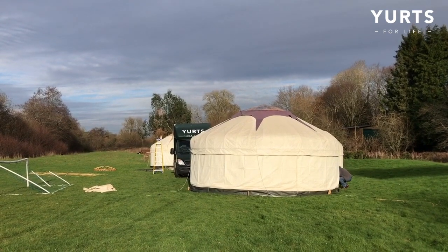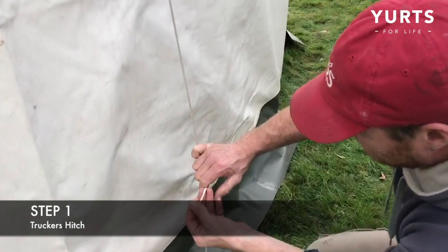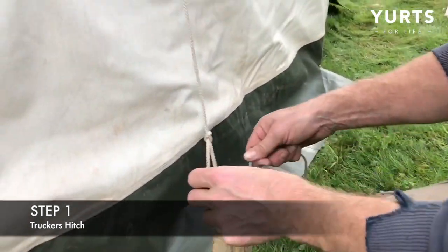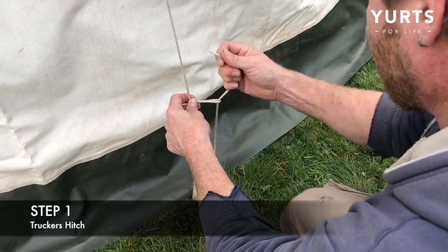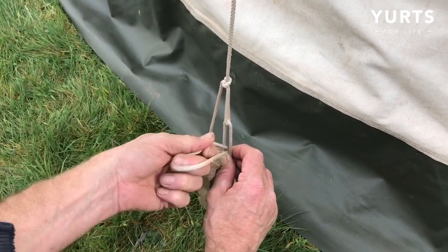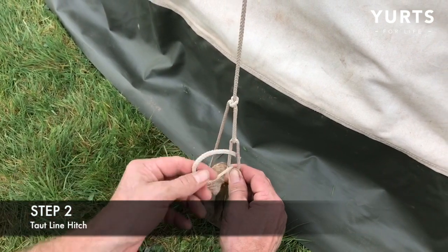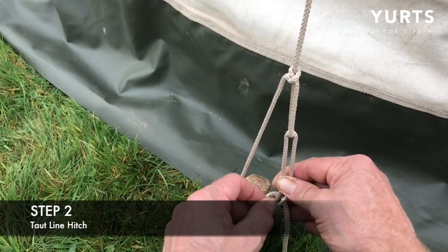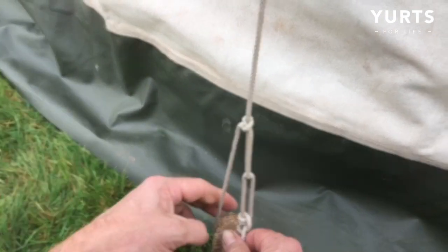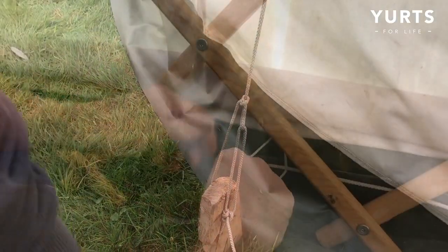Now you can secure the ropes. Any knot will do, but the following knot will allow easy adjustment. Start by making a slipped overhand knot about a meter from the ground. Take the working end around and under the peg, then thread it through the loop of the slipped overhand knot. Pull down hard on the working end, then tie it to itself using a taut line hitch. Take the working end, crossing it over the top of the standing end, pass it around the back and through the loop you've created twice. Finally, loop the working end around the standing end, but this time underneath the loop and back through the gap. The rope is tightened by pulling down hard on the working end and sliding the taut line hitch towards the peg.